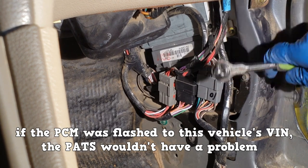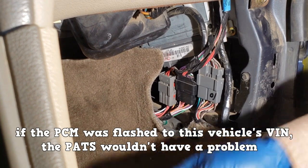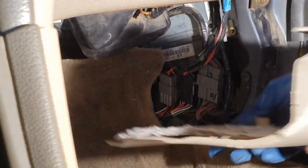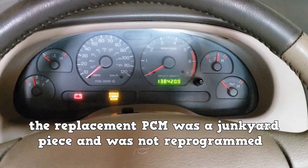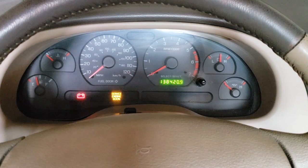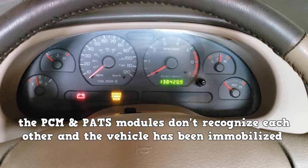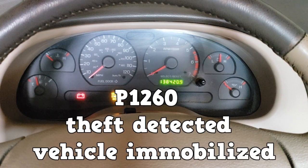Now, if the PCM were flashed to this vehicle's VIN number, then most likely the passive anti-theft system wouldn't have a problem and you would be able to drive the vehicle. Not the case here — the replacement PCM was a junkyard piece and it was not reprogrammed. It's still programmed with its original VIN number and the PATS on this vehicle is having a problem with that. The PCM and PATS modules don't recognize each other and the vehicle has been immobilized. A data trouble code of P1260 is currently stored.